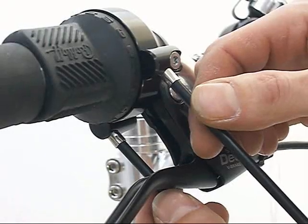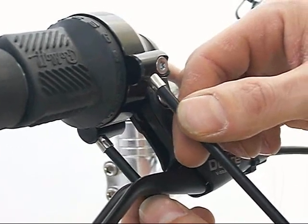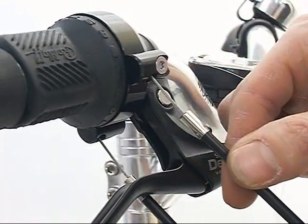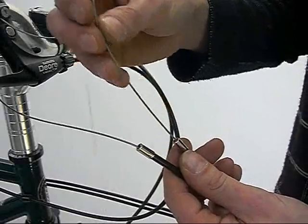Now that the bayonet connectors are removed, pull the gear outer cables away from the shifter. Remove the gear inners from the gear outer cables.